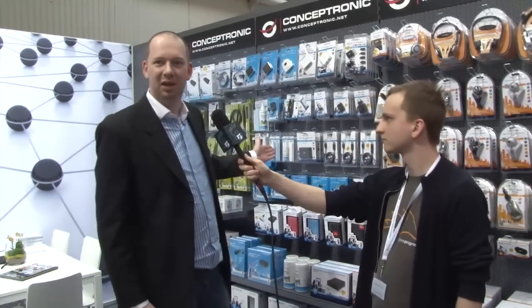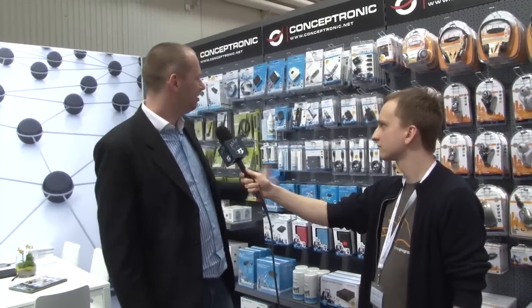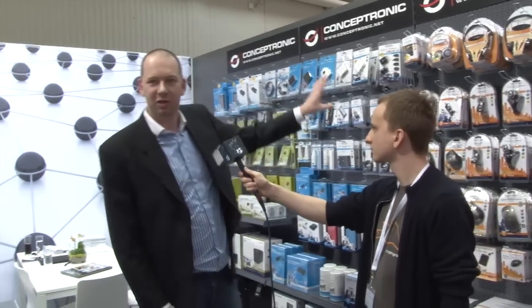Currently we have available here our rack system. The rack system consists of retail racks with our products. This is an overview of our collection.